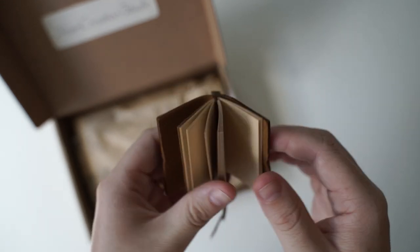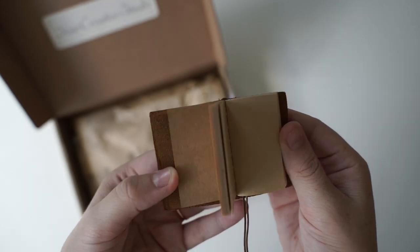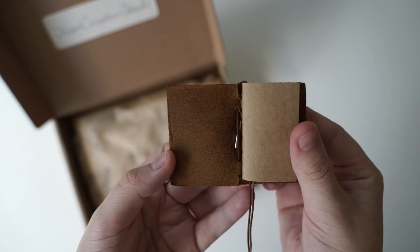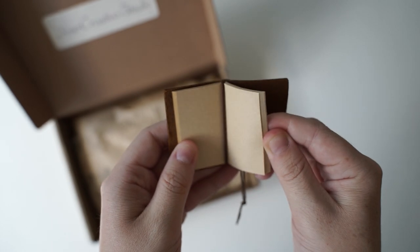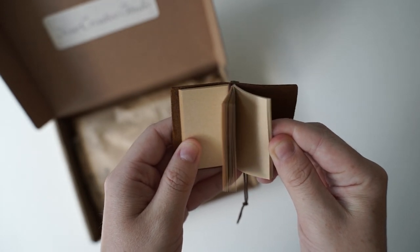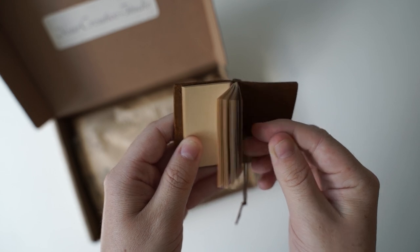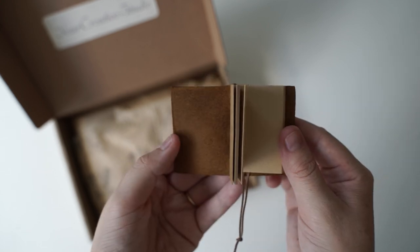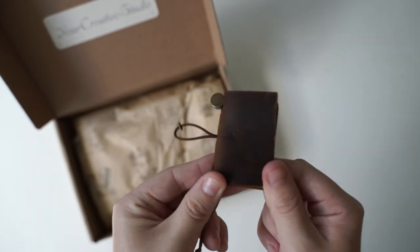Oh maybe I should do like a 30 day art journal miniature style. Do you know how I do my mini snail mail challenges? Imagine if I did. Is there even 30 pages? Let me just check — 1, 2, 3, 4, 5, 6, 7, 8, 9, 10, 11, 12, 13, 14, 15. Yeah there's 15 on this side so there should be 30 altogether. That would be such a fun challenge. Let me know in the comments below.